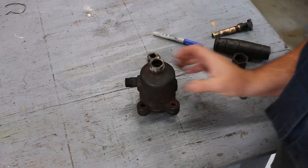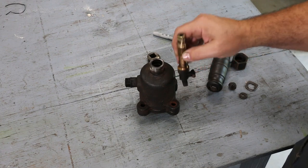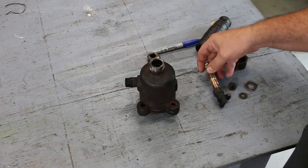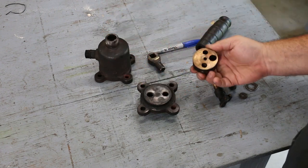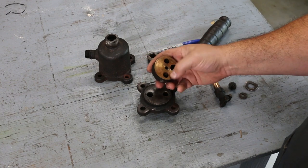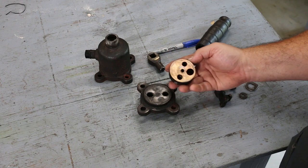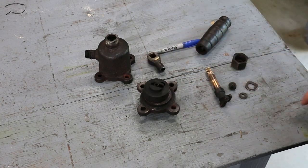We've got things partially taken apart here already. Normally this little stem comes up through the top and there's a handle that you basically turn — it turns a quarter of a turn. When you do that, on the inside there are just a couple of holes, and depending on how this thing is lined up, the different holes will either send the steam out to exhaust or send the steam to the brake cylinder.